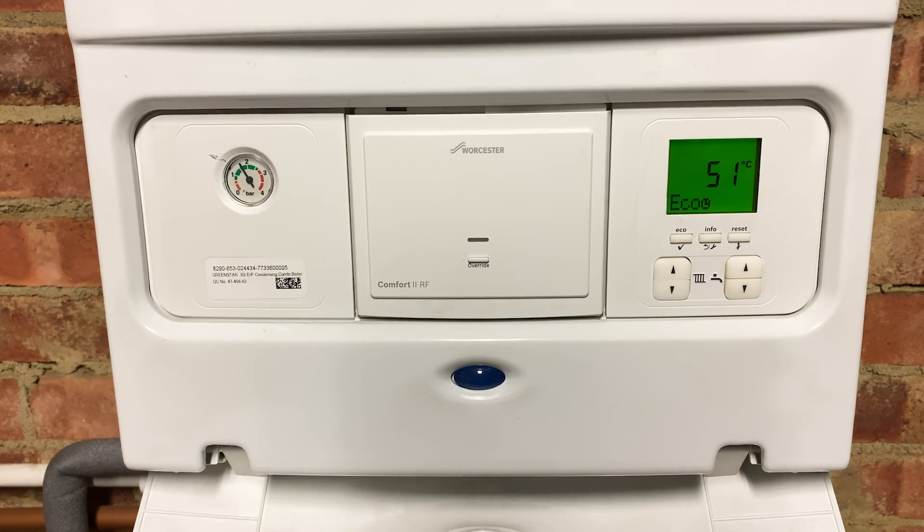Now I mentioned earlier this only works on combi boilers rather than traditional boilers with a hot water tank. The reason for this is that non-combi boilers usually just have one setting for both the radiator and hot water combined, and because you have a tank you need to keep the hot water between 60 and 70 degrees in order to kill any bacteria that's in the cylinder. So unfortunately, unless you can independently control two temperatures on your boiler, these tips won't work — but for combi boilers you are definitely good to go.